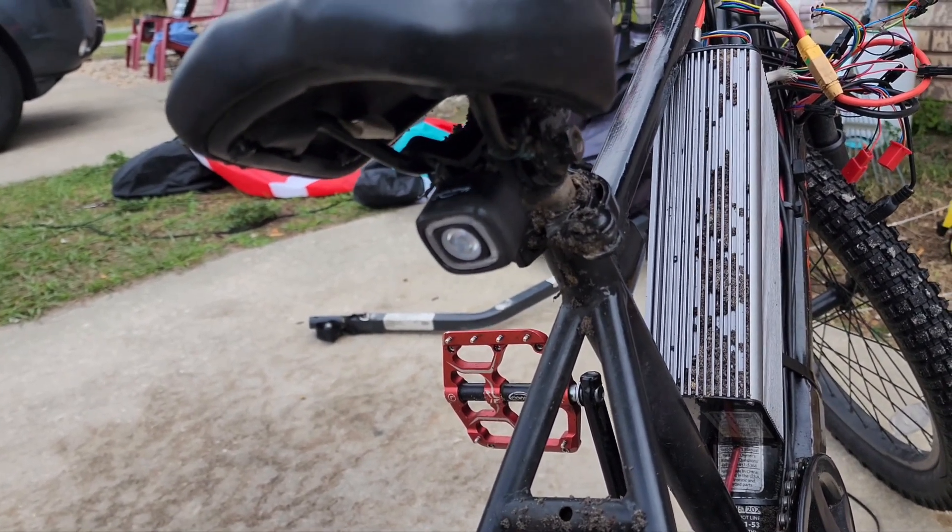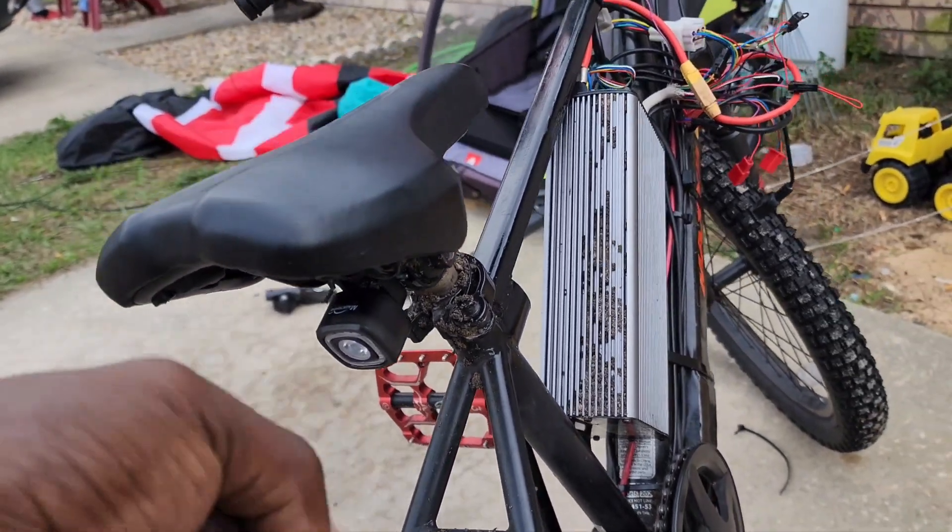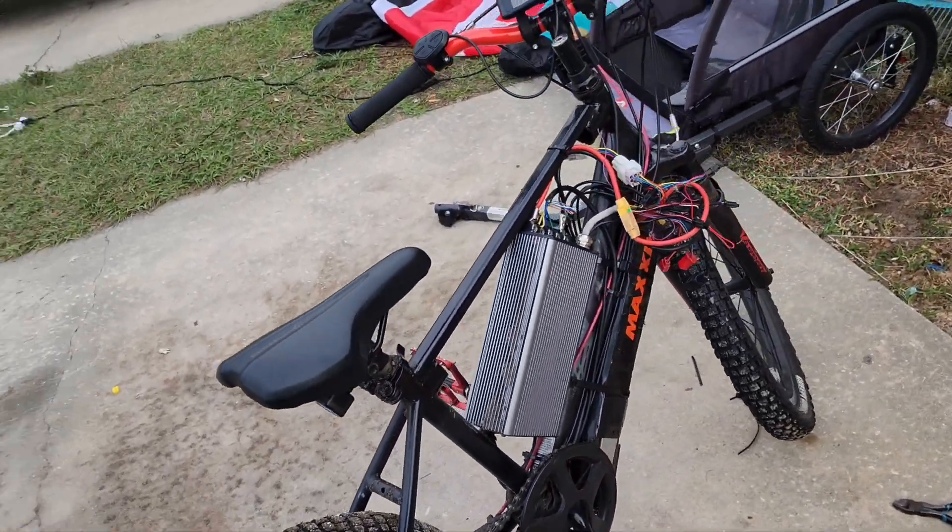It has a gyro in it, so when you slow down it actually turns on the brake light for you. So that's a good thing.